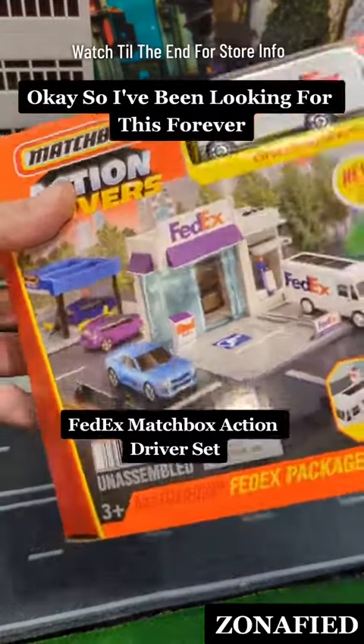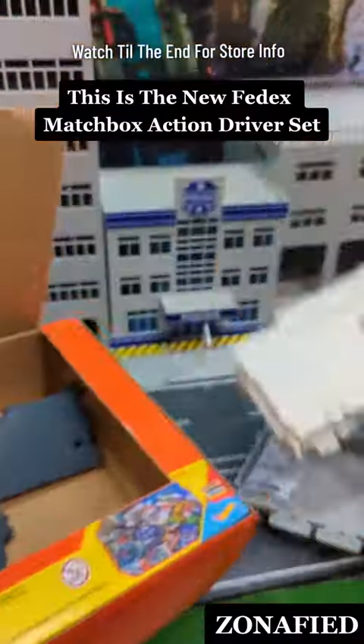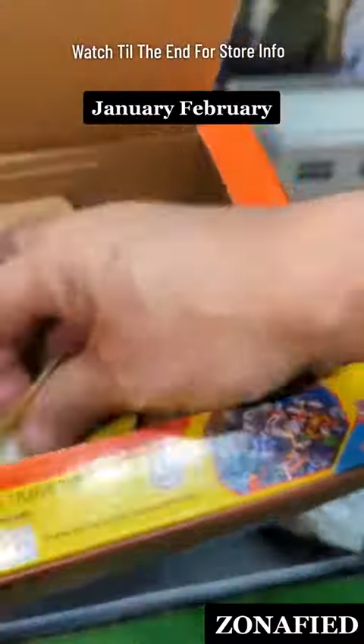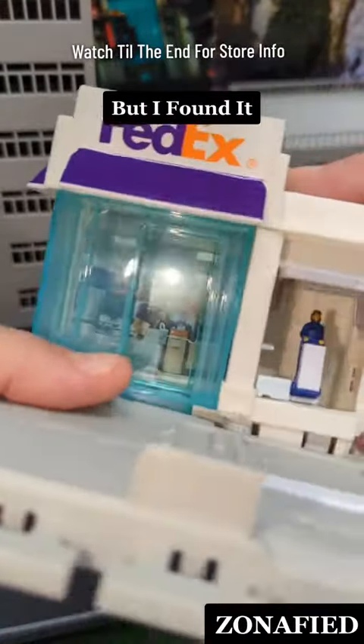I've been looking for this forever. This is the new FedEx Matchbox Action Driver Set. I've been looking for this since like January, February. It's supposed to drop by like March. I don't know how I found it, but I found it.